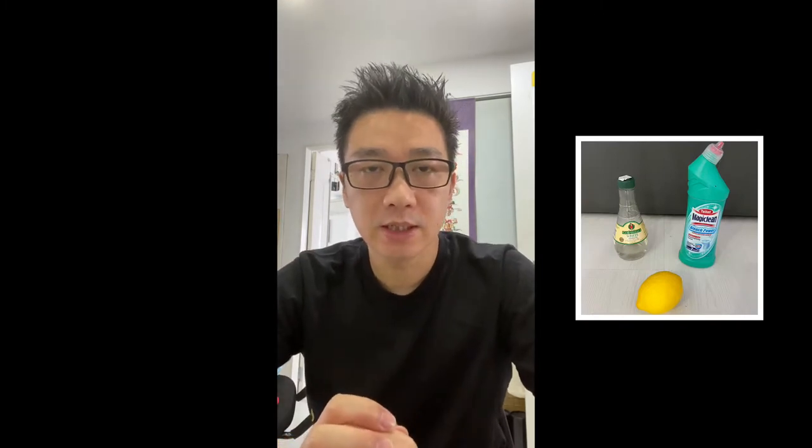Hi everyone, today I'm going to do an update on the cleaning of the Ember mug. I'm going to use three cleaning agents: lemon, vinegar, and bleach. Lemon usually works on all my normal coffee mugs mainly because it's acidic and it's generally soft, and you can use it like a cloth.